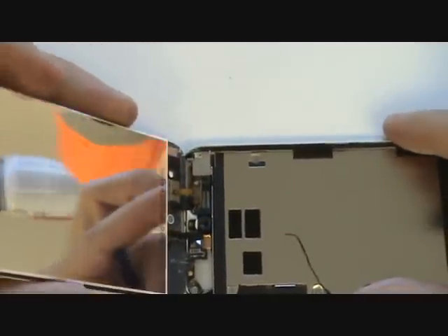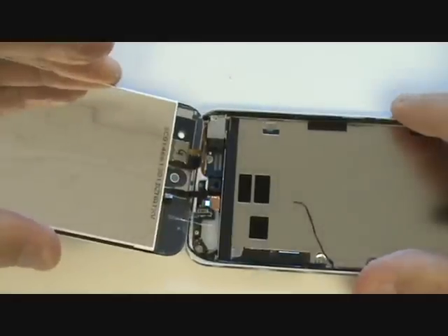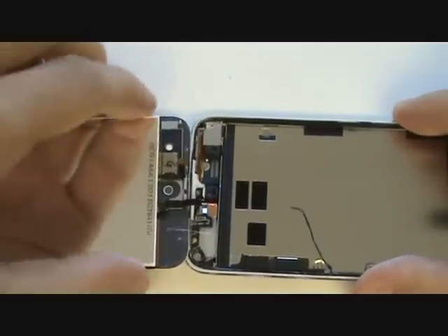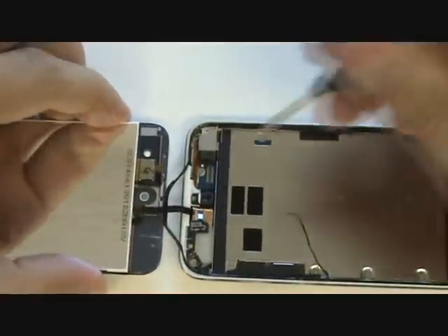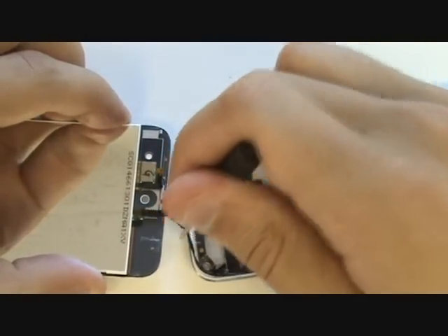We can now fold the screen over and pull it away from the remaining adhesive at the top. The only cable still connecting the screen is the digitizer cable, which plugs in underneath the logic board. Since we're replacing the screen anyway, we'll go ahead and cut that cable for convenience so that the screen is entirely separated from the iPod.